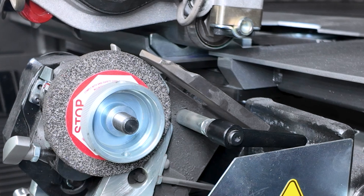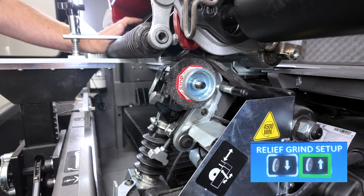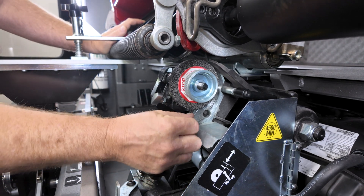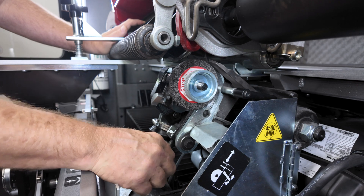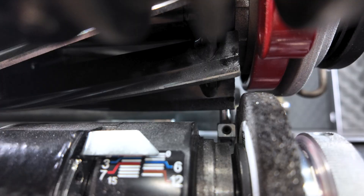Push and hold back the index finger while using the infeed icon to move the grinding stone up until the reel blade is trapped between the fixed relief finger and the grinding wheel. Adjust the wheel up or down until there is a small gap between the reel blade and the relief stone when the blade is resting against the fixed relief finger.